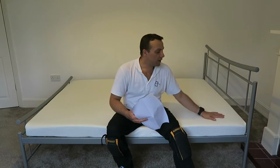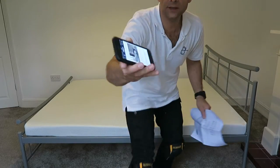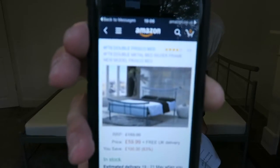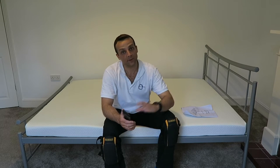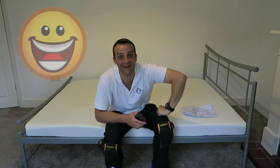The bed is done! This was the Frisco bed from Amazon — I'm going to leave the link in the description. Hope you enjoyed the video guys — if yes, thumbs up, subscribe to my channel as always. You will make my day and I'll see you in my next one very soon. Have a great day!